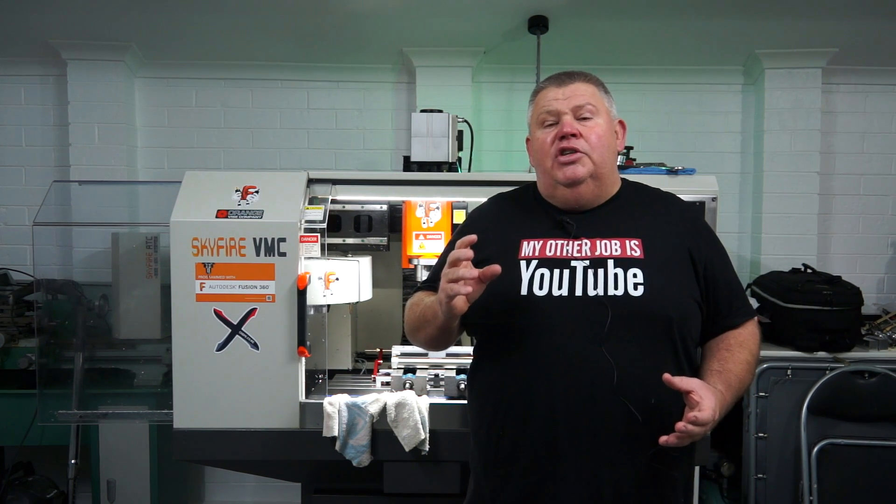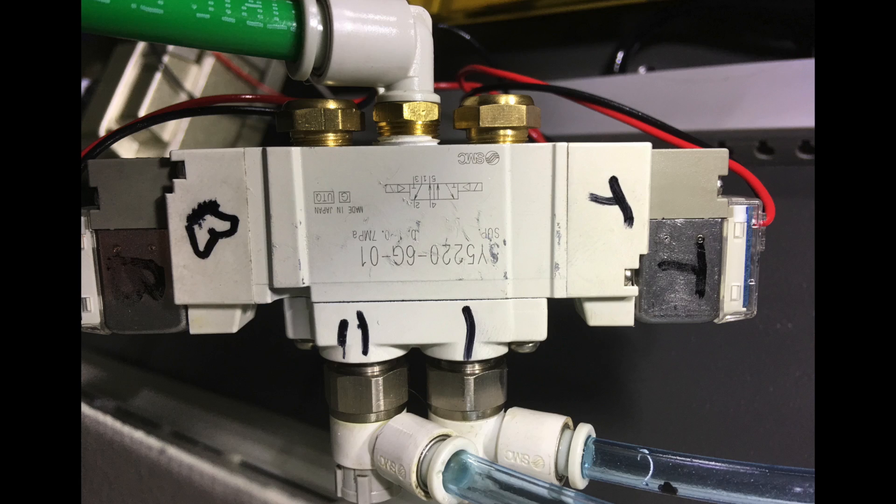All the problems started when I first turned the machine on — it wouldn't tool change. I worked out this was a sticky solenoid valve at the rear of the machine. I fixed that, pulled that valve apart, lubricated it, and it's been working fine ever since.